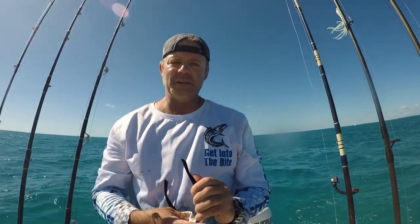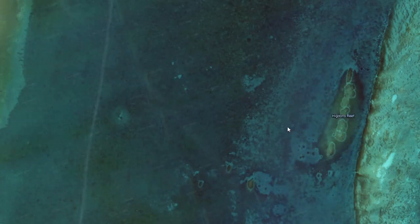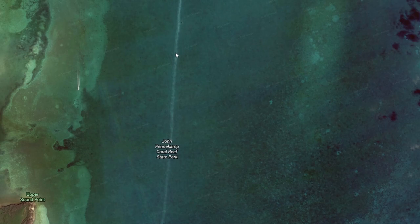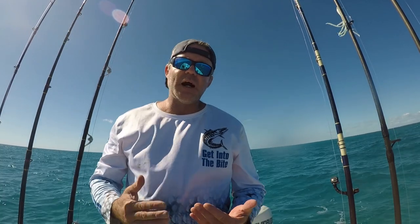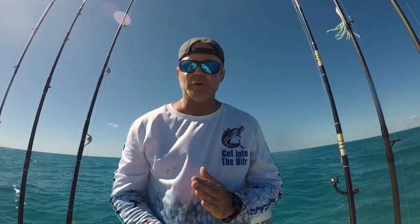So we headed out of Key Largo today, out of North Sound Creek. Let me show you where we're at on Google Earth. We're sitting in an area known as the Patrick's, about three or four miles offshore, east of what is known as Hawk's Channel, about a mile and a half. We're going to go over how to troll the Patrick's and how to get into the hookup with snapper trolling.